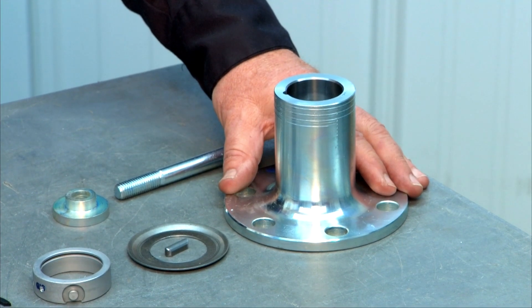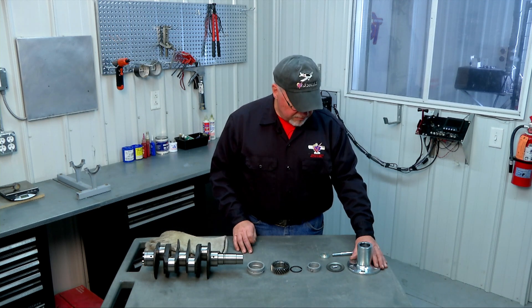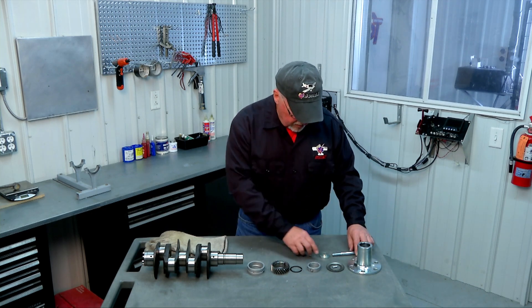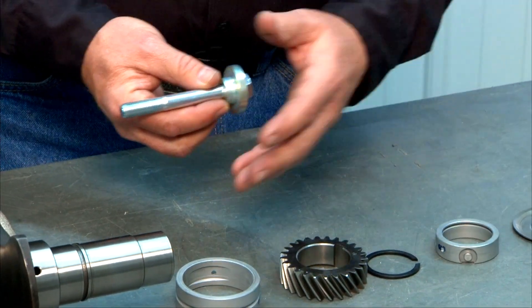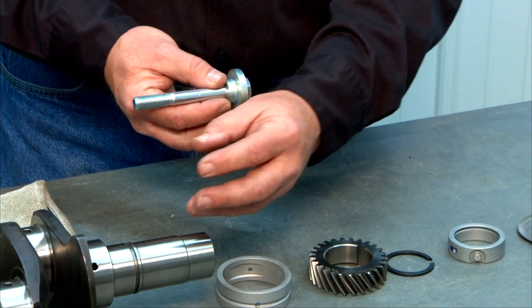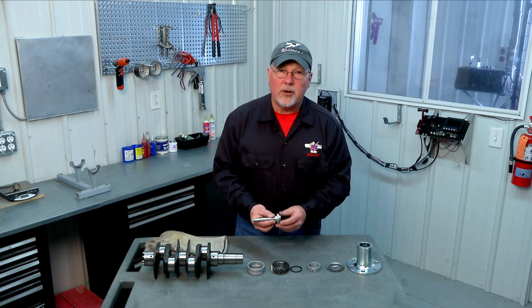Then the prop hub itself goes on. This hub is also heated in the oven at 450 degrees for two to three hours — make sure it's good and heat-soaked. Use your welding gloves or oven mitts to handle it because it'll be very hot. That expands the hub so it slides onto the crankshaft without any problem. Once you push the hub on, immediately drive the bolt and large washer in with an air impact wrench to pull the hub all the way down on the crank. After it cools and normalizes, remove the bolt, apply a little Loctite, and torque it to its proper torque value.